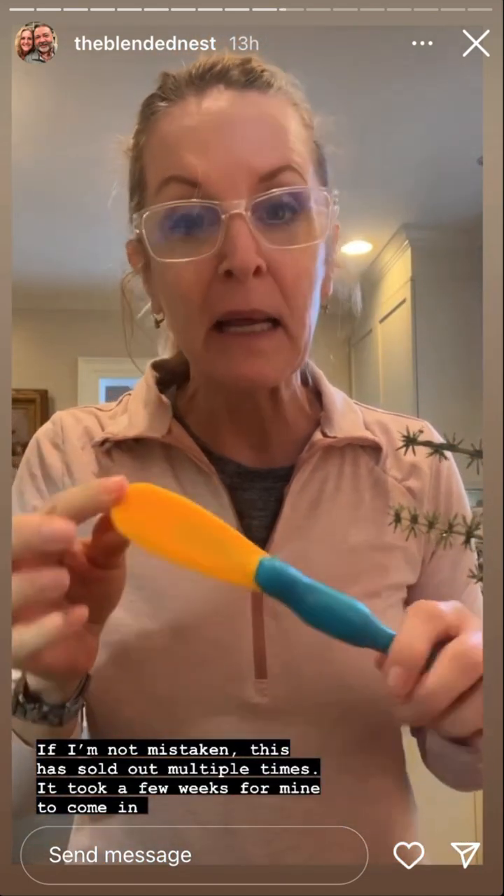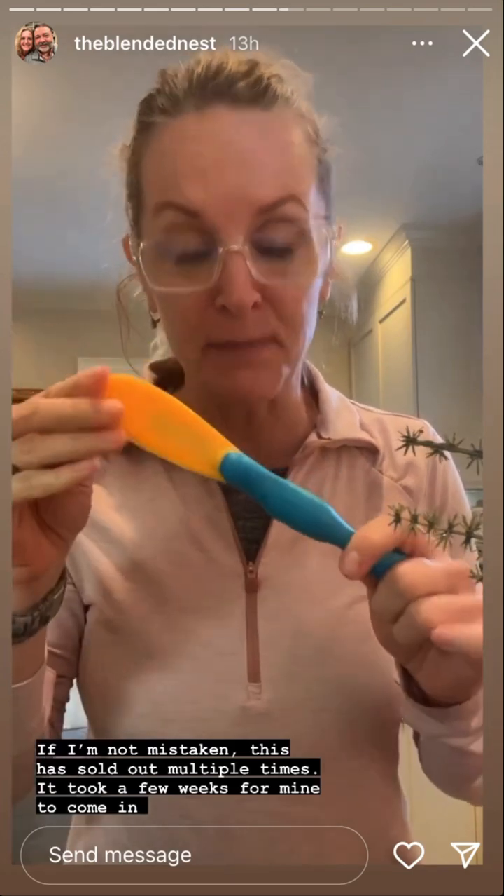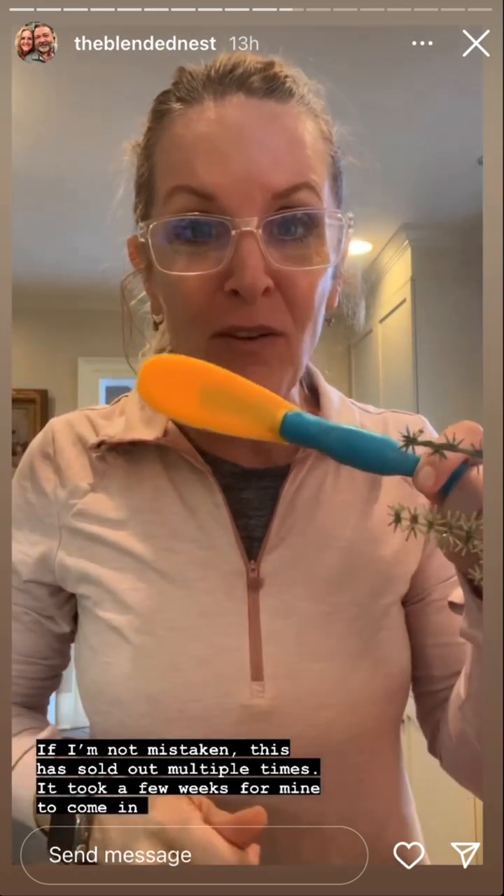I ordered an item off Amazon that finally came in and I wanted to share it with you. I haven't used it yet, but this is called a Splatapus — it's designed to get down into those jars and get those last bits out. I thought I would try it with a jar of Trader Joe's nutella spread and see how much we can get out, if this thing really works. So let's start scraping!